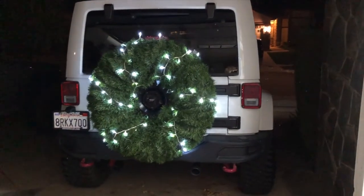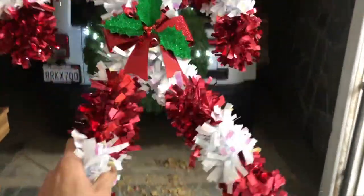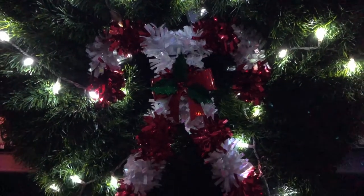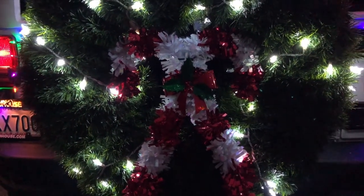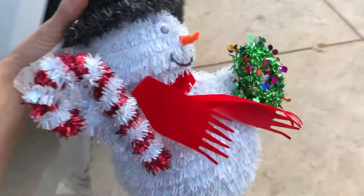I think that's good right there. Put this guy on — he's going to go right in the middle of the wreath. Nice. All right, time to put on the rest of the lights.